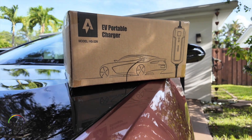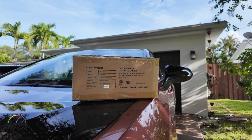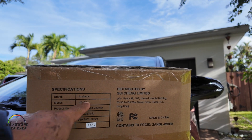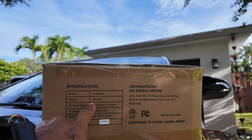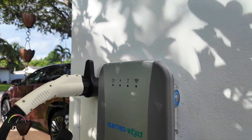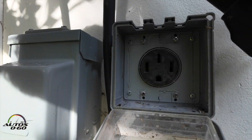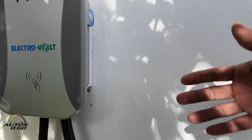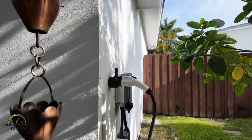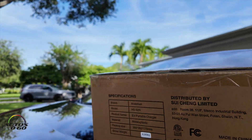We have here this EV portable charger, which is a really good addition for anybody who is thinking of getting an EV. This one comes from Andaman, model HS32N. We have a permanent charger here that we connect to a 240V outlet. But if you're traveling and you're not sure where to charge when you get to your destination, you can bring one of these. Let's see what we have here in the box.